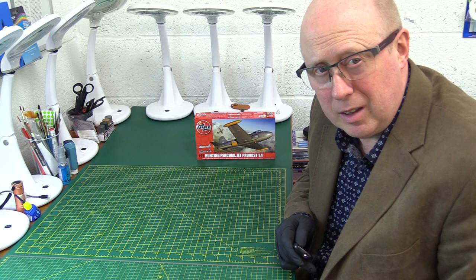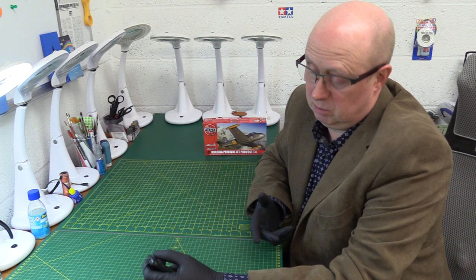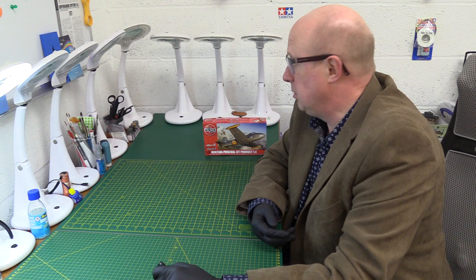Hi there, welcome back to the channel and thanks for joining me. Today we've got a new kit — well, newish. It's not brand new as in just come on the market like some others have had recently, but it's a couple of years since it came out.